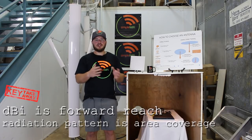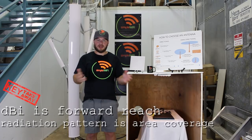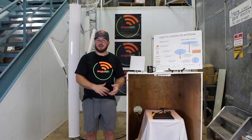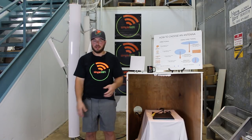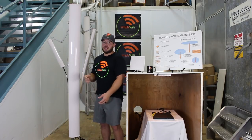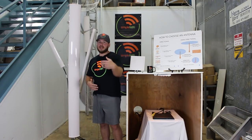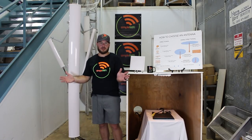The radiation pattern tells you how far left and right the antenna can transmit. When looking at this, you also need to factor in size — whether you can mount this antenna at your house, apartment, marina, or farm. For example, our 18 dBi, 120-degree spread antenna is fairly big, but it's a fantastic antenna with huge forward potential.